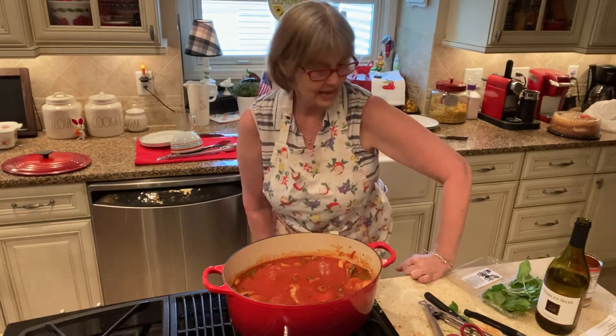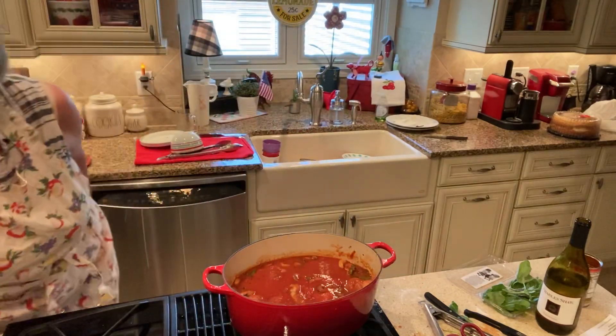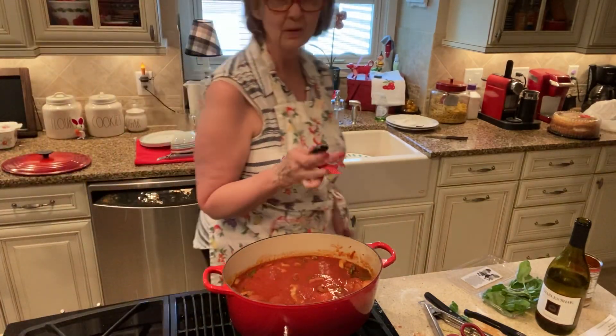Thank you for joining me in the kitchen. I'll be back tonight with the birthday cards and the birthday boy. Okay, let me find my remote. Bye.